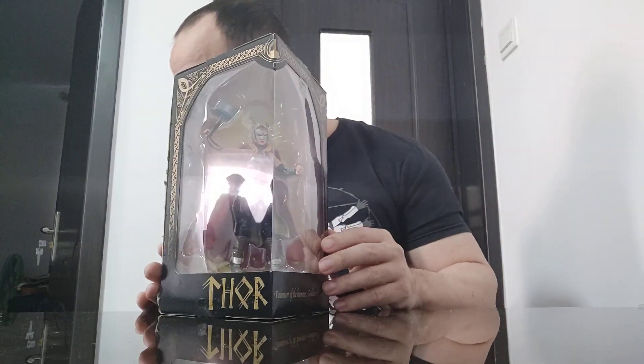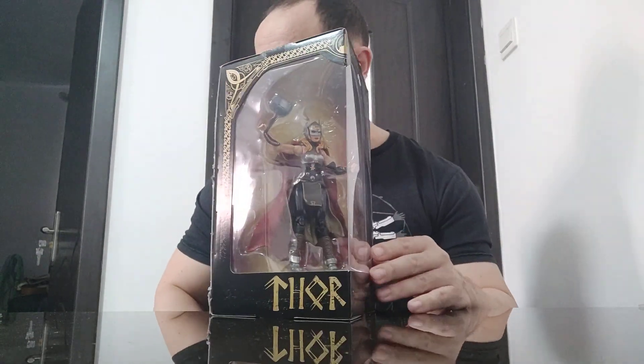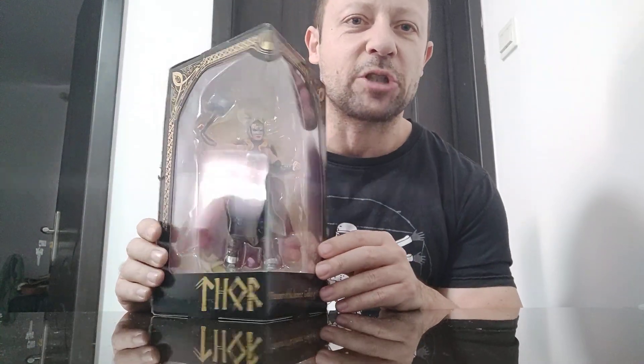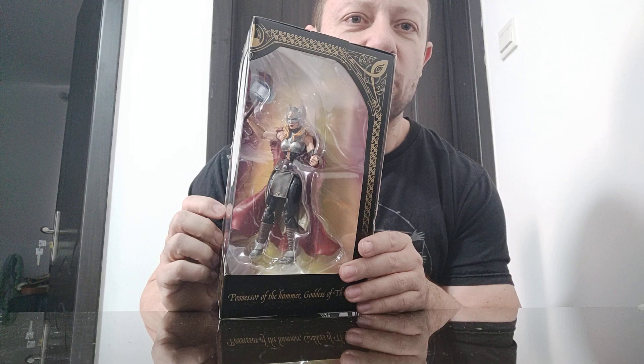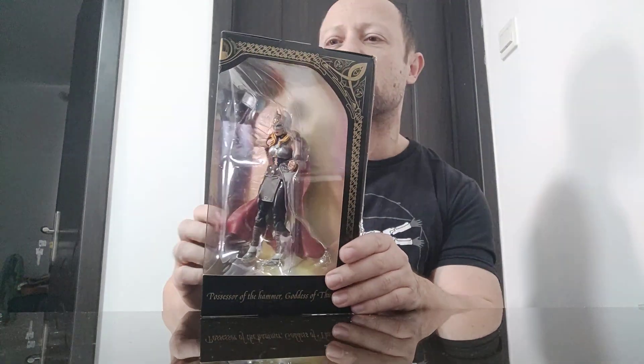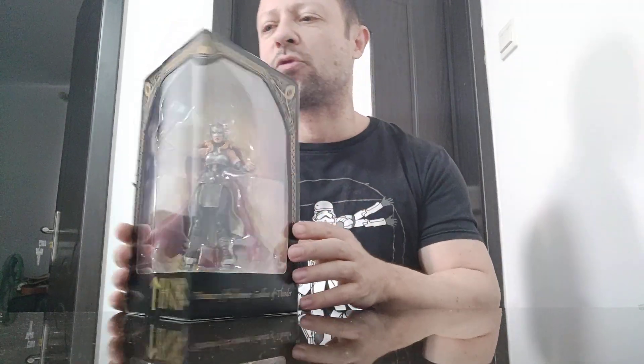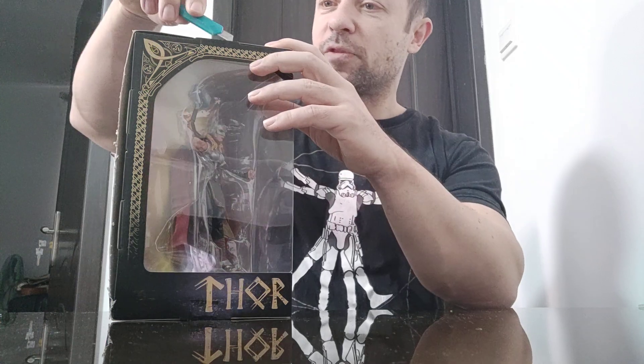I'm going to compare her with Boar, Ulick, Mythic Legion, and some other figures to see how she scales. Being a woman, you'd imagine she'd scale quite small, but that size difference will make it far more dramatic and impactful. Let's open her up and have a look — there's a bit of tape on both sides.